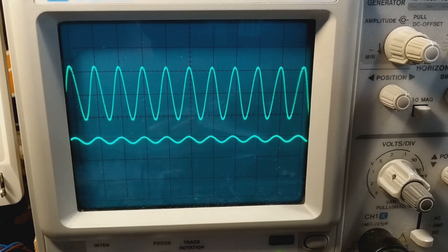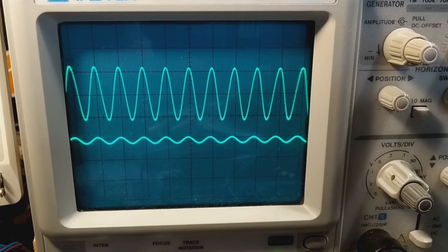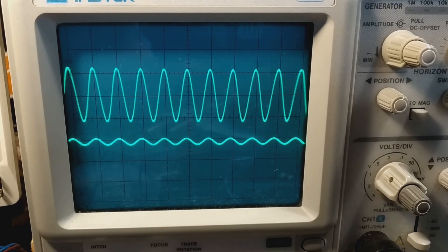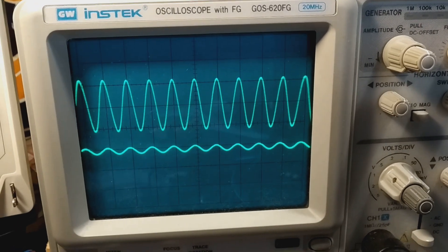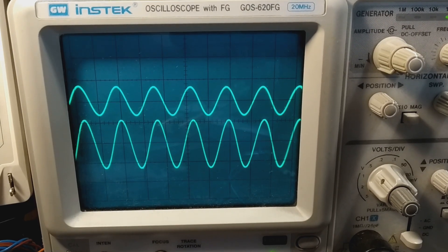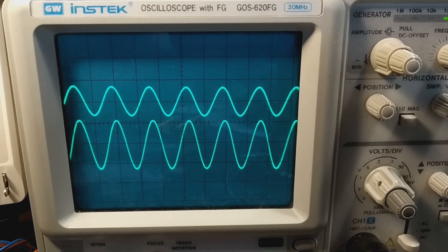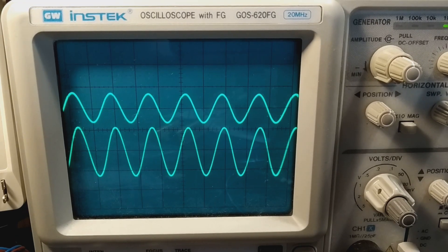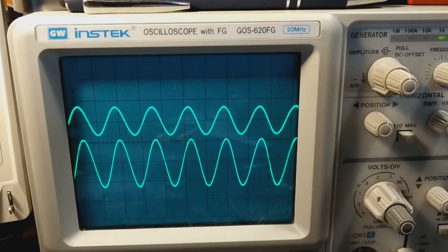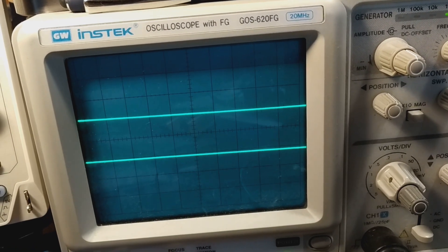At 1kHz, all the output power is coming out of the bass/mid-range driver. At 5kHz, most of the power has shifted to the tweeter amplifier on the top trace, and the woofer/mid-range driver is getting a much smaller signal. At 3kHz we're getting a more equal split, though there's still less going to the tweeter output. There are DIP switches on this that set the crossover points.